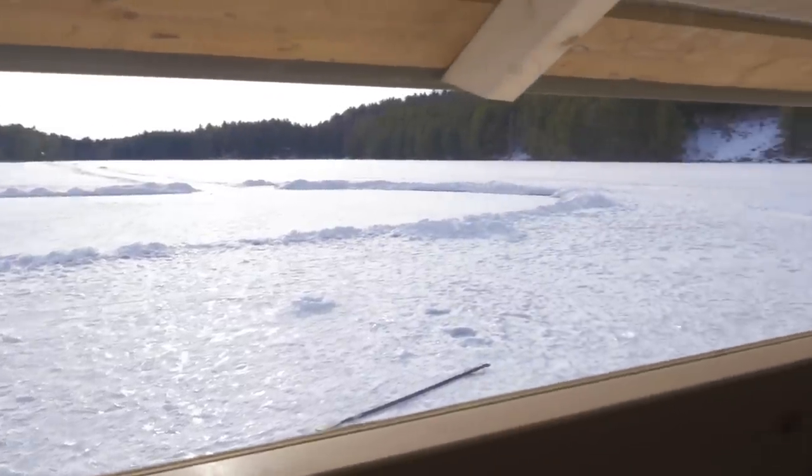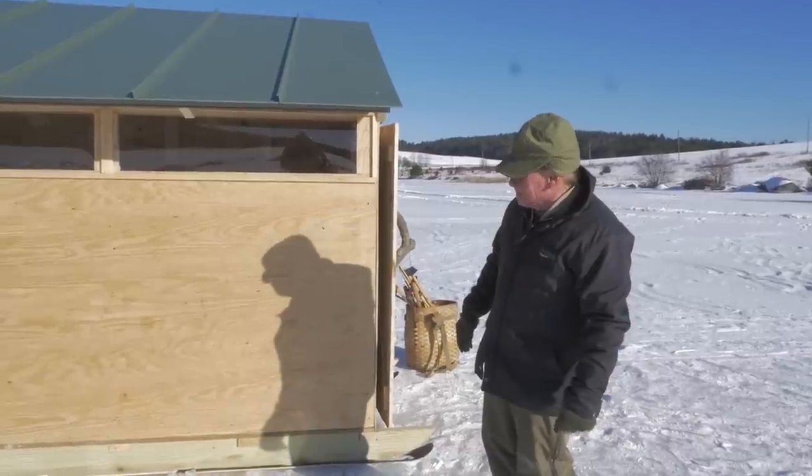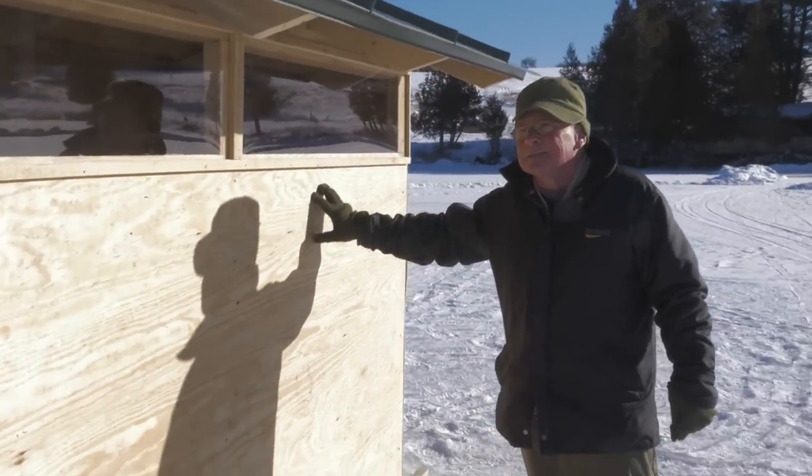We have a nice plexiglass window for visibility to let some sunlight in and get a good picture all around. We use three-eighths inch plywood — we try to keep the weight down as much as possible.